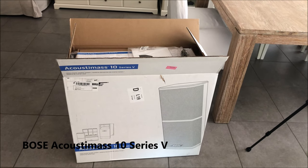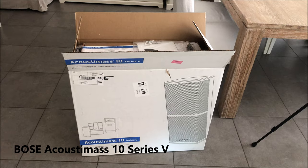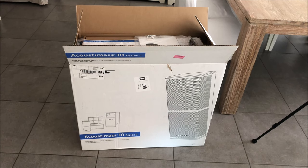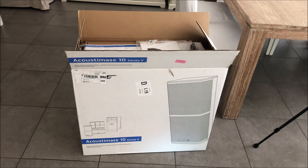Hey guys, SMT with G here with a new video for you. As you can see in front of me I have an Acoustimass 10 Series 5 Bose speaker set. I ordered this a couple of days ago and today it arrived.